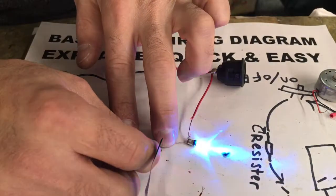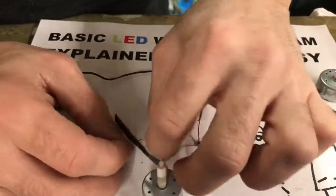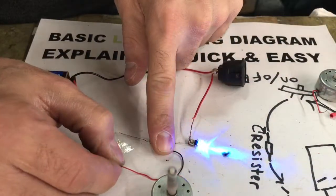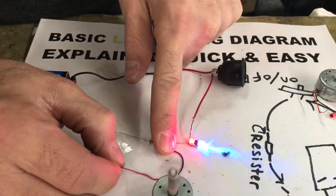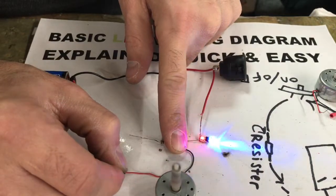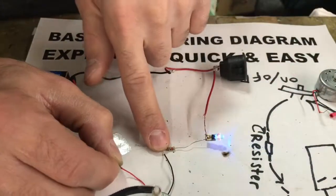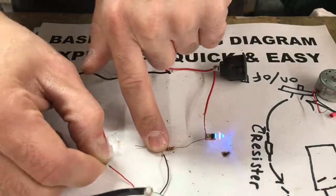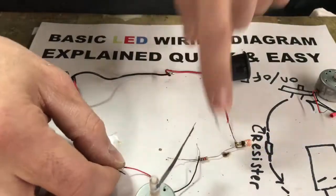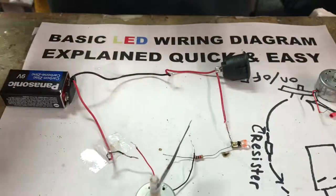If I solder this motor in here, bypassing the resistor, everything works fine — so a resistor isn't a hundred percent needed when you're hooking up multiple things. But if I run it through the resistor, the power is slowed down so much that it won't even turn my motor. So everything is trial and error here. I just wanted to talk to you about how everything must go in a continuous circle so you get an idea of what to do.